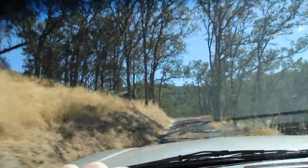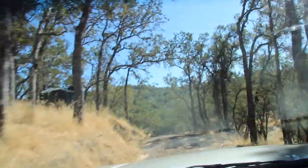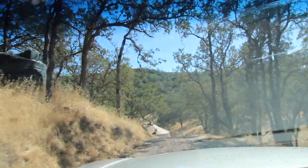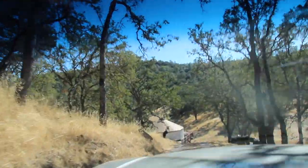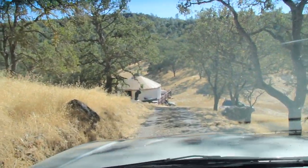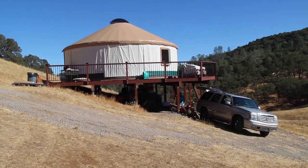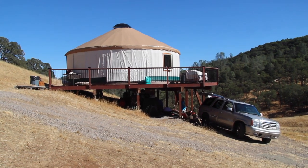Just showing up on this little dirt road here. Gotta be careful. And there is the yurt. That's what we're going to be doing solar for. Look at that. Here's the yurt.